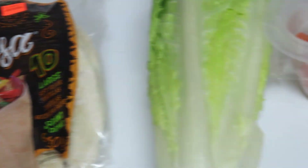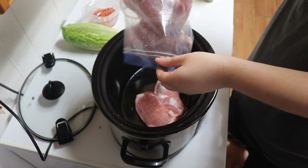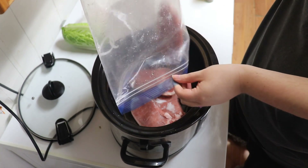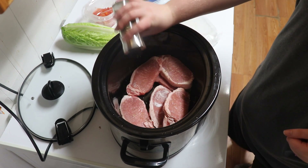On Thursday we made shredded pork tacos. To your crockpot add some pork chops, basil, onion powder, chili powder, cumin, garlic powder, red chili flakes, and salsa.